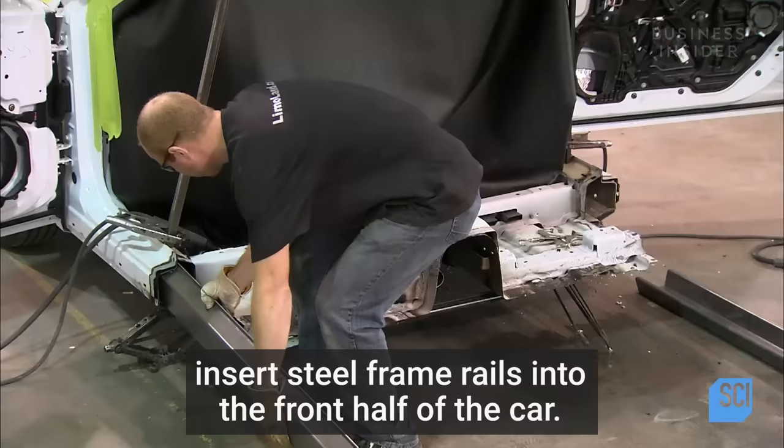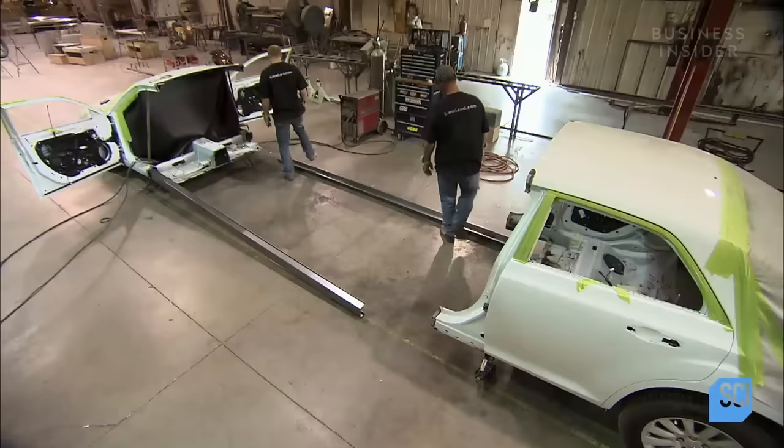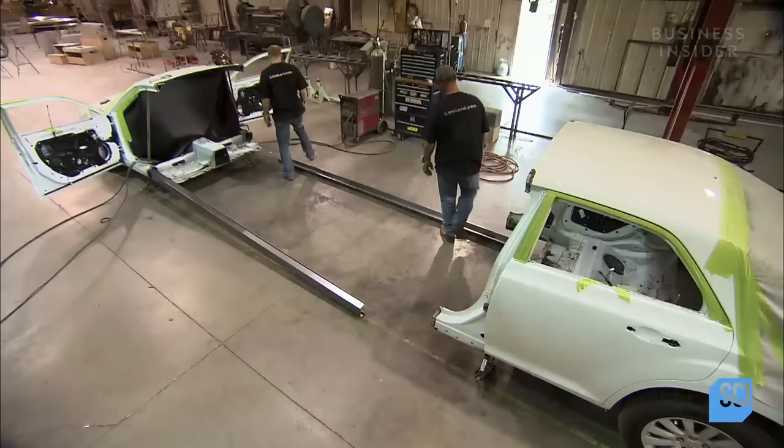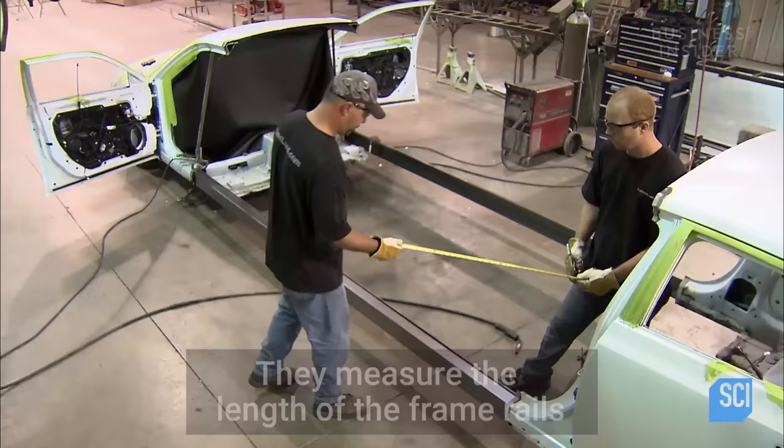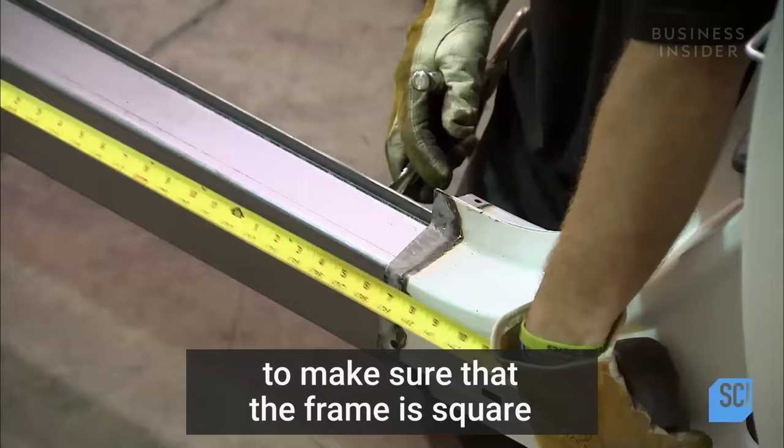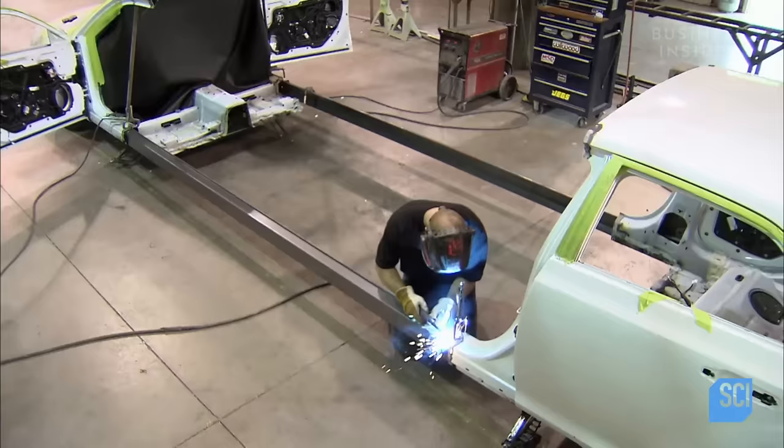The construction department employees insert steel frame rails into the front half of the car. They insert the rails on both sides of the front half before inserting the rails into the back half of the car. They measure the length of the frame rails to make sure that the frame is square and that the two halves are the correct distance apart to build the limousine.